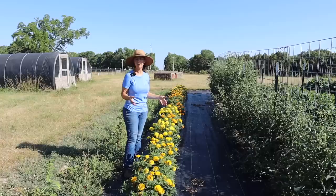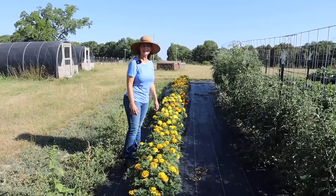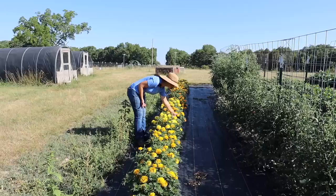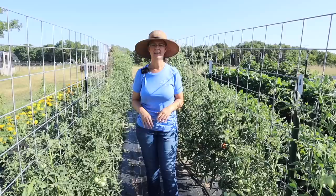And you guys, they're gorgeous! You may remember that when I planted these marigolds, I cut them way back, because when I bought the transplants from the nursery, they were already really tall and long and lanky, and I wanted to encourage them to get bushy. And did they ever get bushy! They have produced so many absolutely giant and beautiful flowers. Every day I come out here I am just filled with joy. I'm really pleased with how well these guys have done.